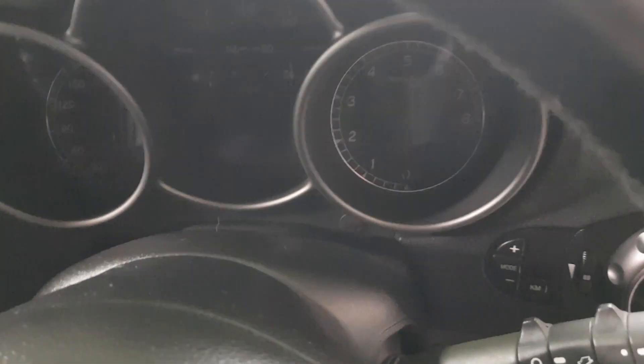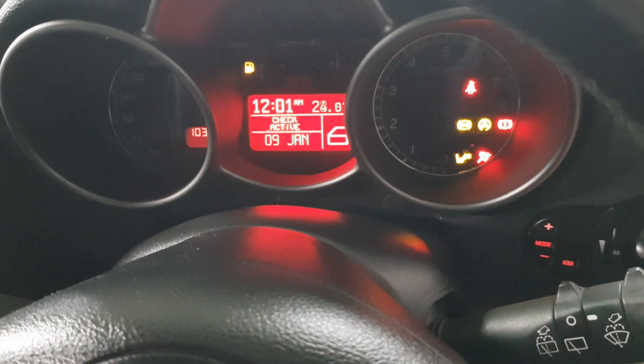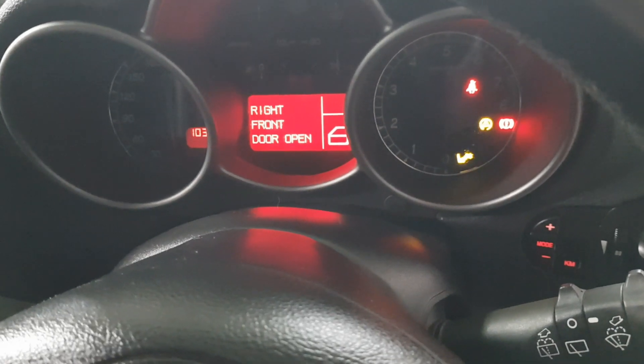Welcome back to Car Project Central. Last episode you might have seen that the Alfa 147 GTA had its muffler off — we were going to restore the muffler, repaint it, rust-proof it, all of that.